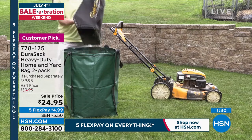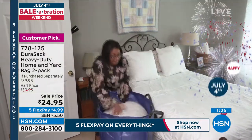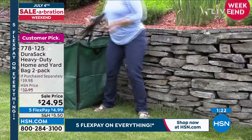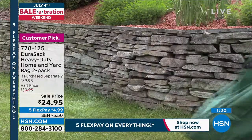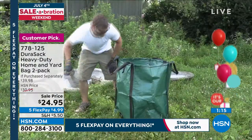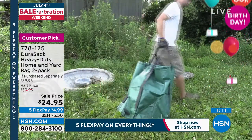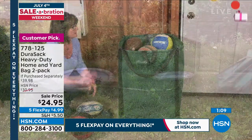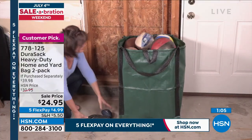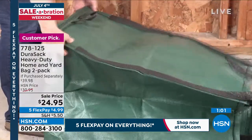Whether it's stuff you're moving to make room for guests, or extra linens you have nowhere to store, this is a perfect opportunity to pick up a couple of sets while they're still at the sale price. These are so durable they won't puncture or break, they're easy to clean, and they're reusable. No longer are we grabbing garbage bags to get the job done — now we're doing it better with the Durasac.